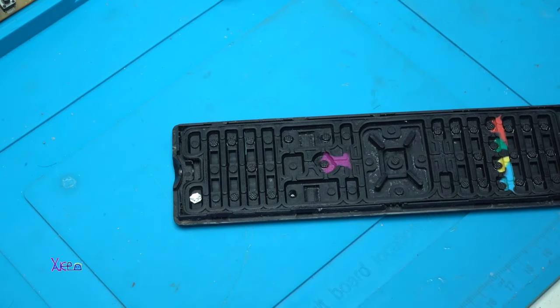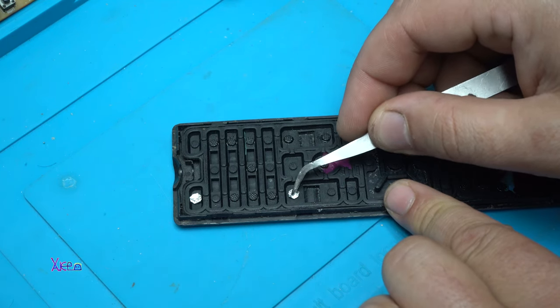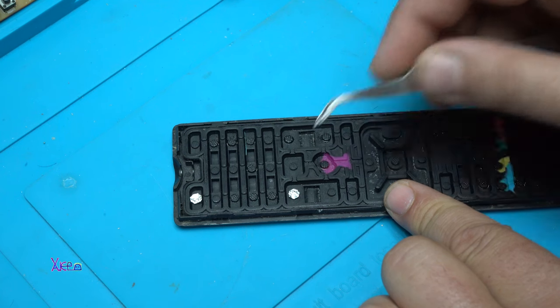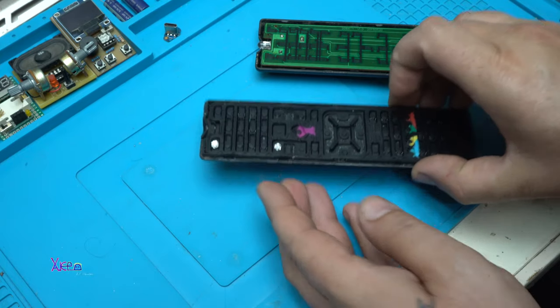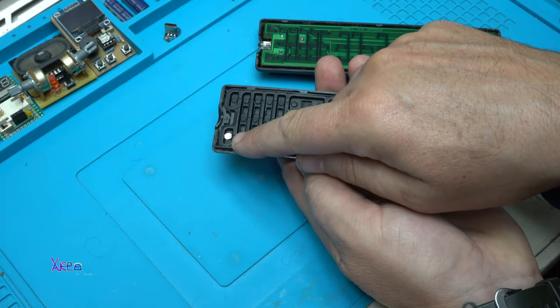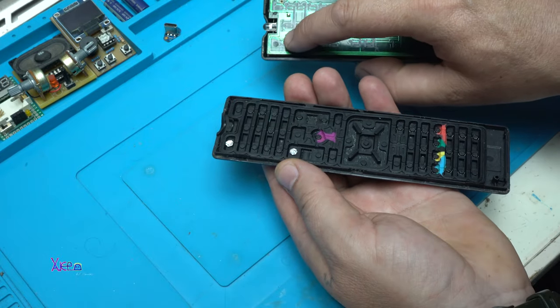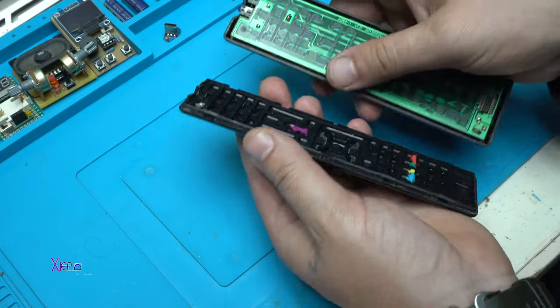Add the foil and leave it to dry. Now, the aluminum foil when you press the button will make contact with the PCB board. Let's close it up.